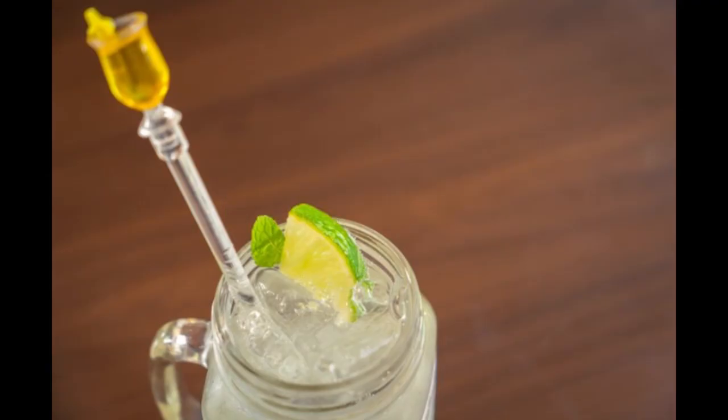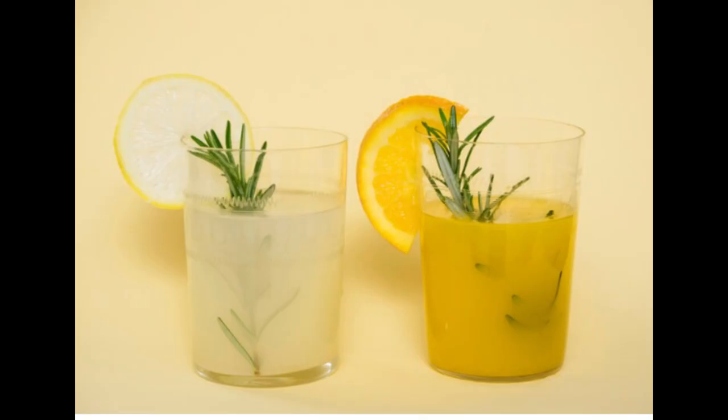Benefit time! Brazilian lemonade offers several benefits both in terms of taste and health. One: rich in vitamin C. Limes, the primary ingredient in Brazilian lemonade, are an excellent source of vitamin C, which is essential for a healthy immune system, skin health, and overall well-being. Two: hydration. Since Brazilian lemonade is mostly water-based, it helps keep you hydrated, especially on hot days. Staying hydrated is crucial for maintaining bodily functions and overall health.